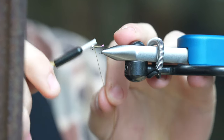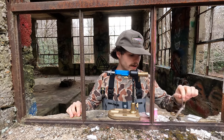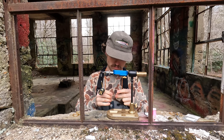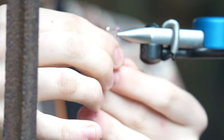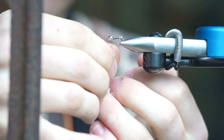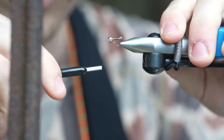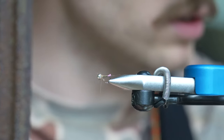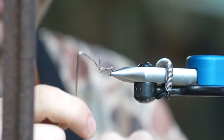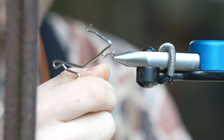Maybe one more wrap for good luck, then trim it. Got some squirrel dubbing — take a tiny little pinch of this. That's a lot, take a lot of that out. Try to get out some of those bigger guard hairs — they just make it harder to wrap tight. A couple little wraps, keep it tight to the bead as close as you can. Want to keep that collar thin and tight. Yeah, there it is.